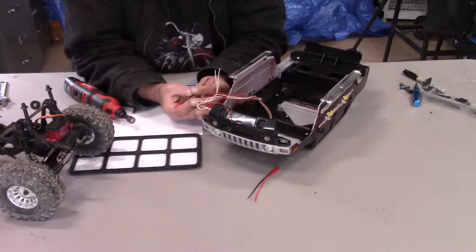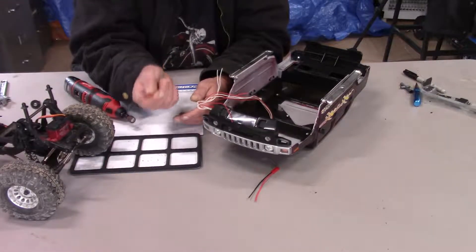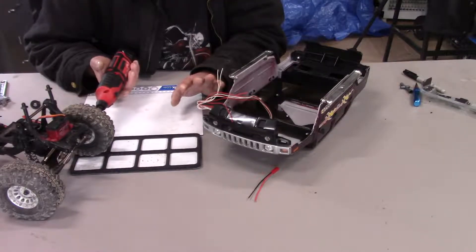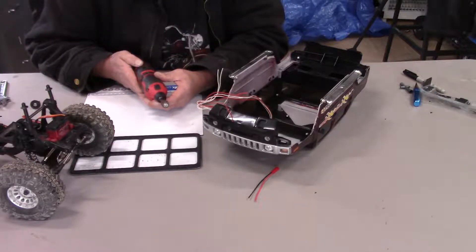Before we do that, I'm going to do some cleanup on the body. In the last video you all saw that I cut a bunch of stuff and you've got to clean it up.